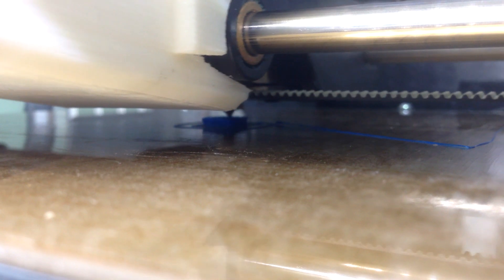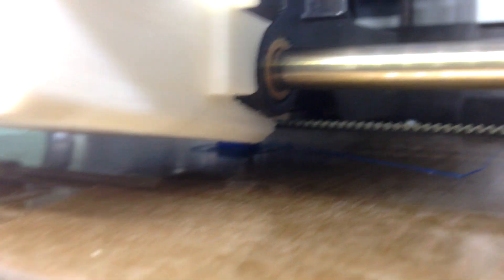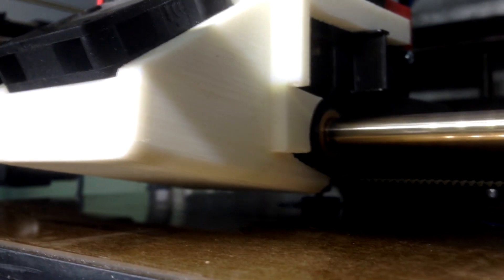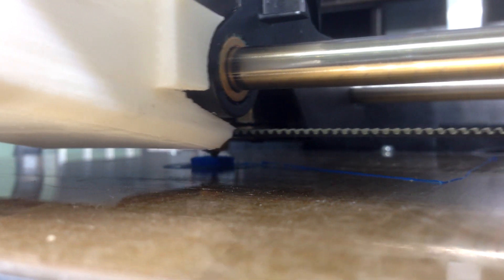I've never tried printing with NinjaFlex before. This is actually the second attempt. The first one I was going to do without any UHU glue on the bed, but that didn't stick. So I've now moved it to some UHU glue on the bed itself, and it seems at present to be printing. We'll continue it on and we'll see where we get to.